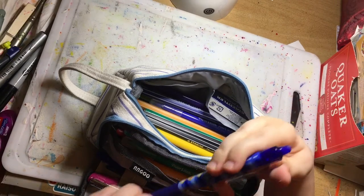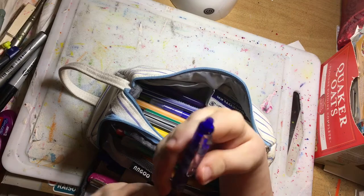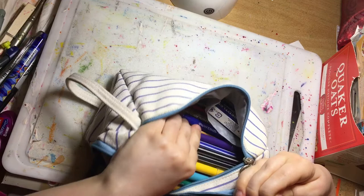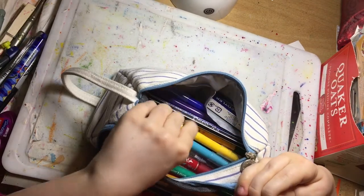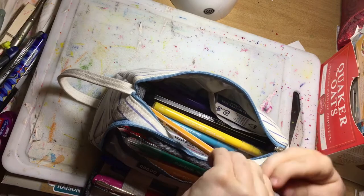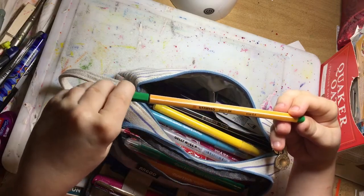I've also got my Pilot Friction pens — I love the clickers. You've seen those on my channel so I don't need to go into what they are. And I've got the Stabilo fine liners too, the 0.88 — not a full set though.